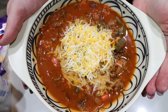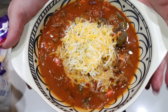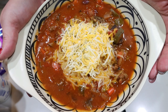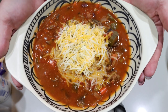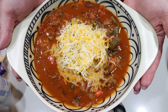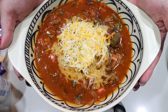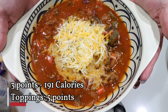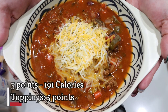Here is my instant pot chili — this looks so delicious. I wish you could smell how good this smells! I added two tablespoons of light sour cream and one quarter cup of light shredded cheese on top, which adds a little cheesiness and creaminess. You could also use nonfat Greek yogurt if you'd prefer. The entire instant pot makes six servings, and I'll go ahead and put the points and calories on screen for you.